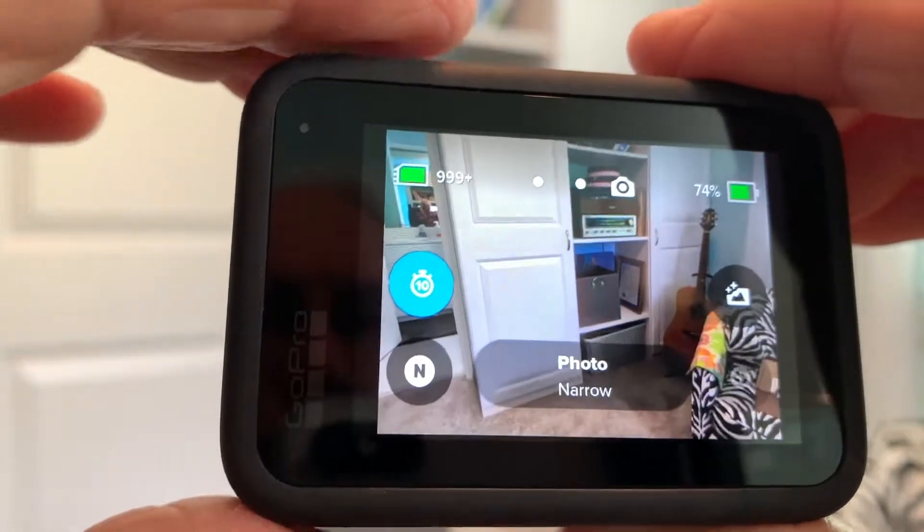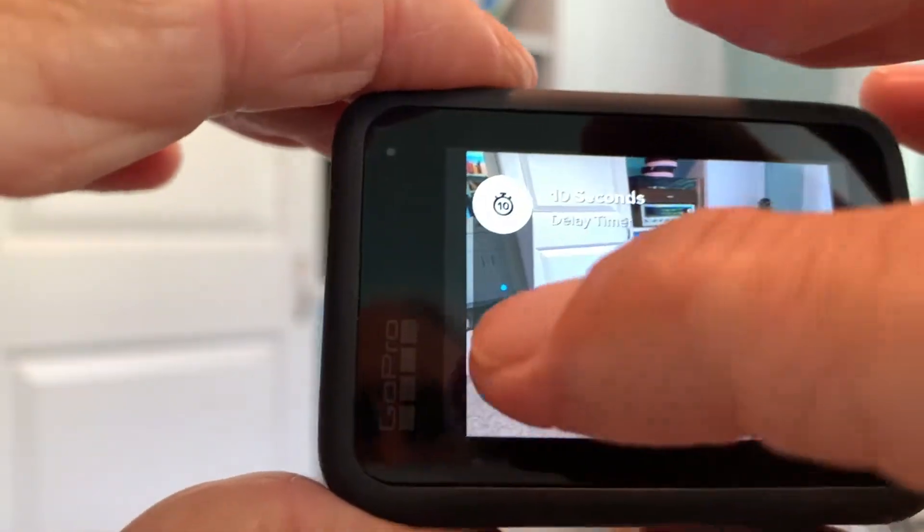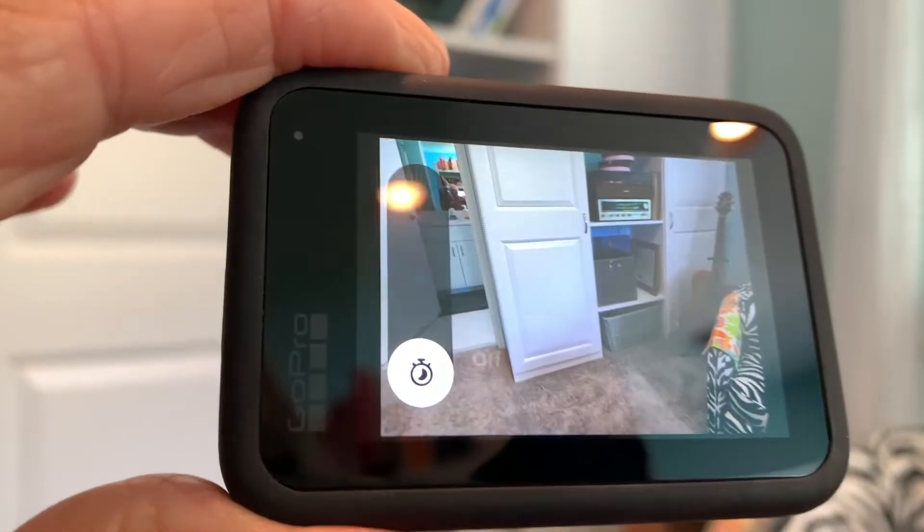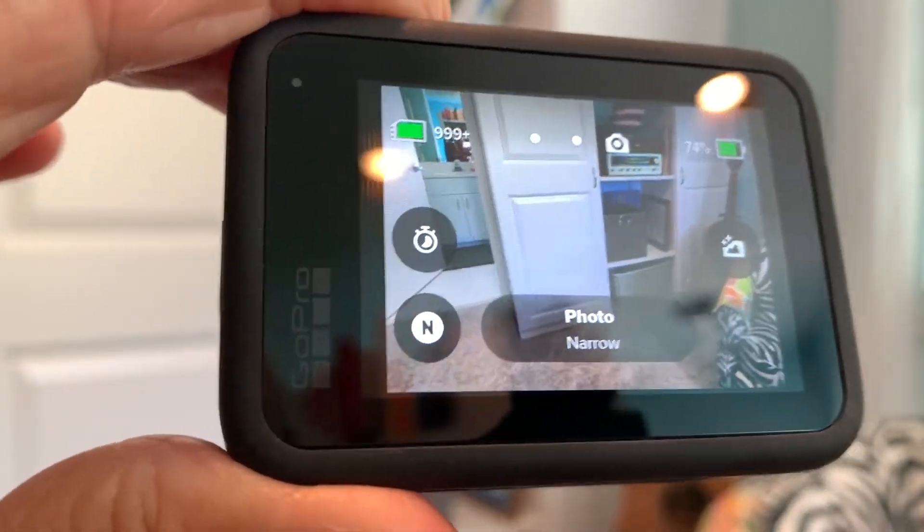And that's how you do it — that's how you use the timer. Let's go back and put it back to off. If you like this video, subscribe to my channel and check out my other awesome videos on how to do stuff on your GoPro Hero 10 Black. Peace out.